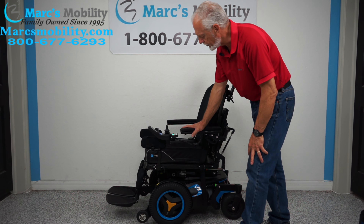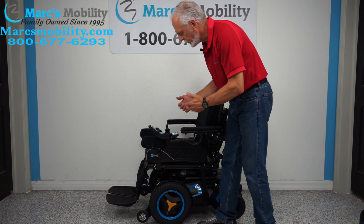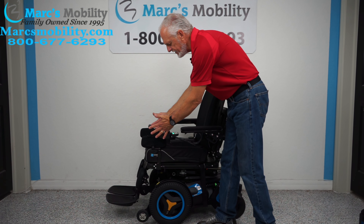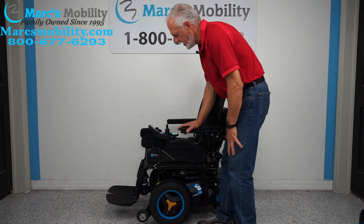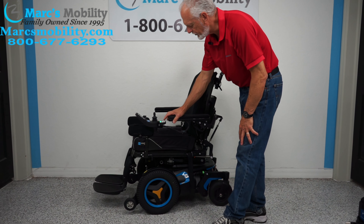This is a Permobil F3 power chair. This power chair has electric tilt, electric recline, and electric feet. This chair only has 7 miles on it. It has other features on the chair that we're going to cover as we go along.